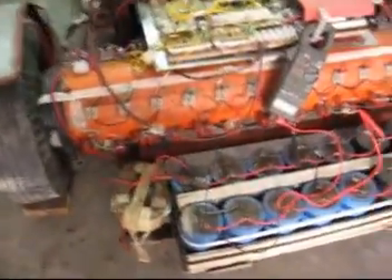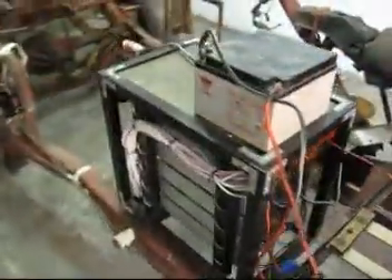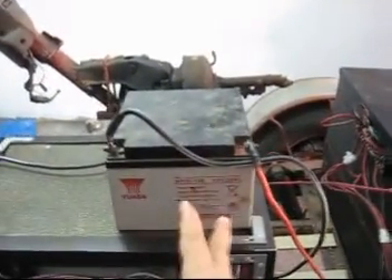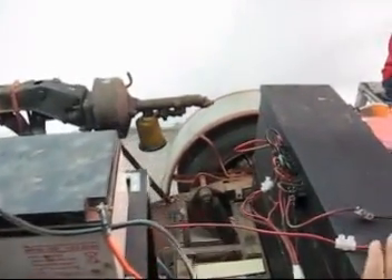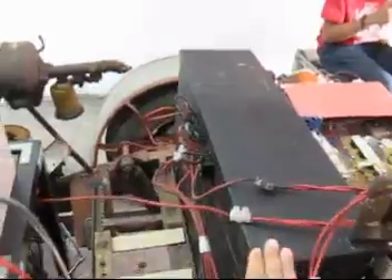What we have here is a new technology that will be introduced to the world. Here is our battery — 12 volts, 26 ampere, an ordinary lead-acid battery. Here inside the box is some sort of supercapacitor replacement of the battery. Here is a coil, controller, and the capacitor. Here is the DC motor — an ordinary DC motor.